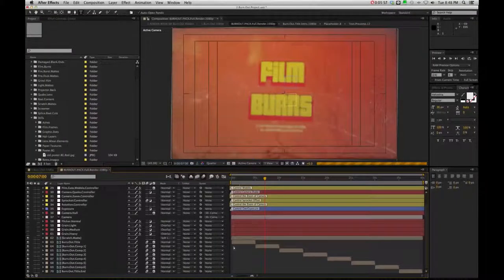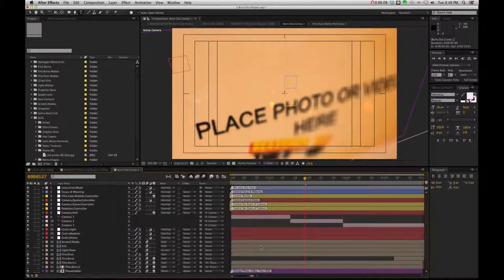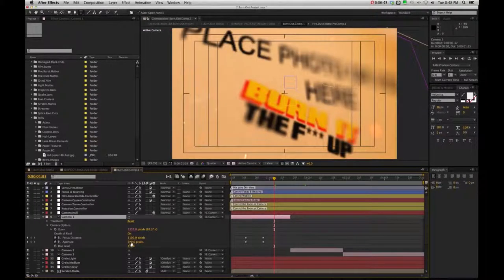Now I'm going to move on to an actual comp that has the film burns, so we'll start with comp number one. If we double click on there, in each comp you're going to see a set of cameras - there may be two, three, or maybe four in some cases - again your film controls. These cameras for the most part are not being animated, but their depth of field is. So if you wanted to change the depth of field, go into the actual cameras and you can change the focus distance or the blur aperture - if you bump up the blur aperture a little bit more you're going to see it really go out of focus.